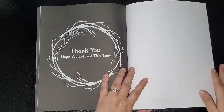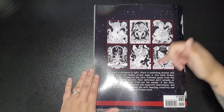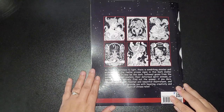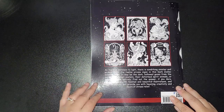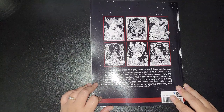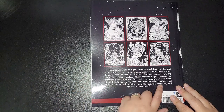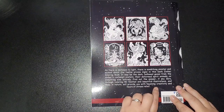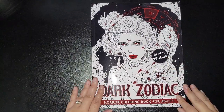It says thank you and hope you enjoyed the book. On the back you get a few preview images, and then it reads: "As there is darkness to light, there is something sinister and wicked about the 12 arcane signs in this Dark Zodiac Coloring Book. It may be the dark hollow gazes from the zodiac avatars, their deformed spirit animals, or something else entirely. Find out the answer if you dare through coloring 40 twisted, beautiful illustrations."